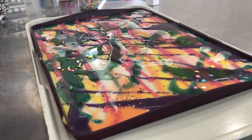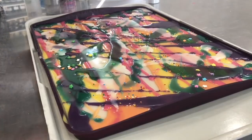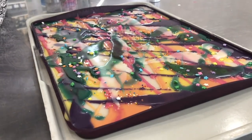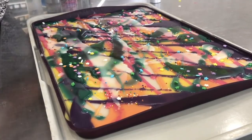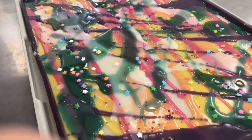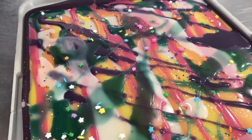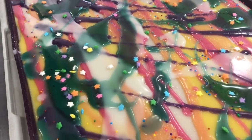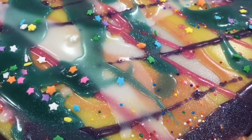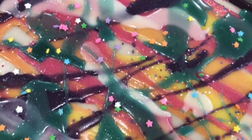The final touch to my wax bark was to add more candy sprinkles. I took some star-shaped candy and placed them all over where the wax was still liquid so they would adhere. For the candies that fell off of the teal, I used a heat gun — I briefly heated them so the wax would remelt and they would stay put. After that, it was time to wait for the wax to set before removing it from the silicone liner.